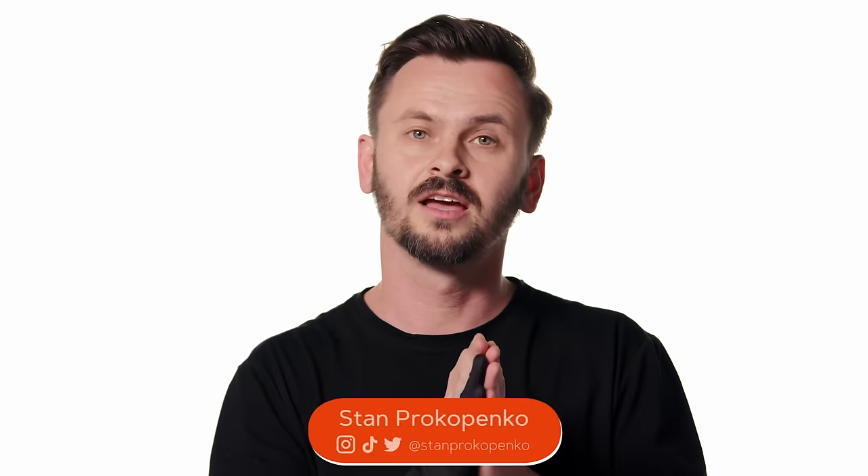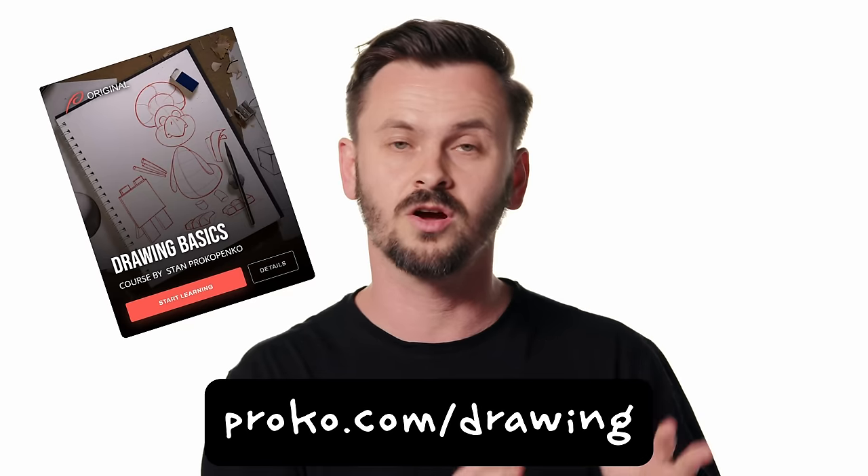Hey guys, welcome to Proko. My name is Stan Prokopenko. Today I'm going to be critiquing a project from the drawing basics course.